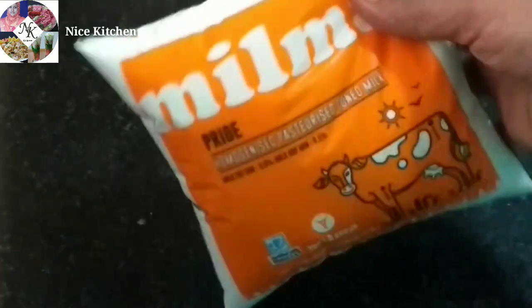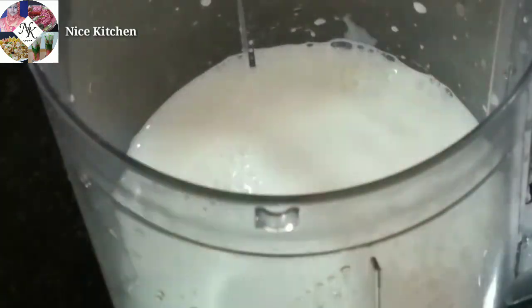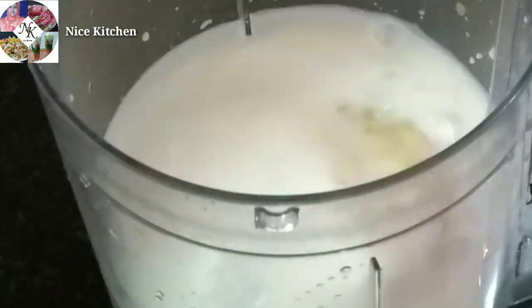I am ready to make ice cream. I am going to put milk in the cup. Here we are ready to add 1 cup. I am going to add one cup of corn. I am going to keep it as 1 cup.